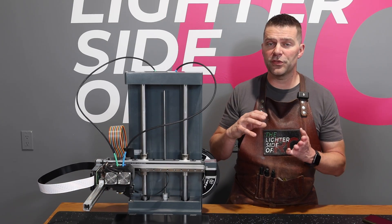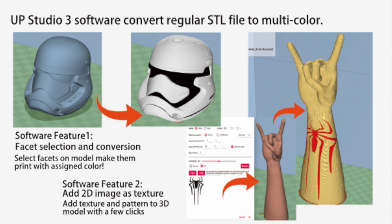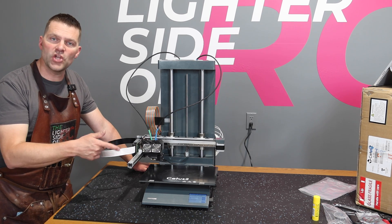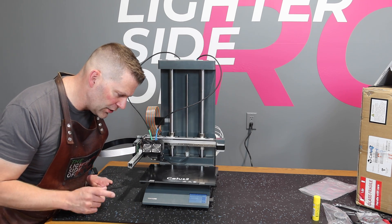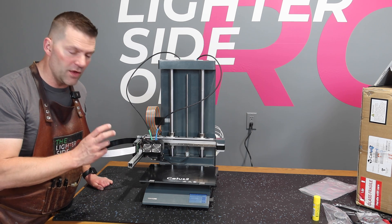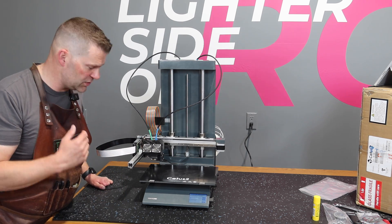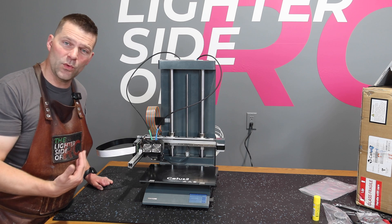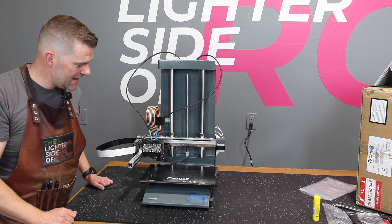The Upstudio 3 software allows you to take a standard file and convert it to multicolor, which I'm excited to learn about. We're going to start off printing one of the stock models on the included SD card — there's an articulated dragon, a little frog, a little rocket, and a tree stump, all two-color models. I'm picking the frog because it's only 55 minutes to print. I loaded the included filament back into the machine — let's print this frog and see how it works out.